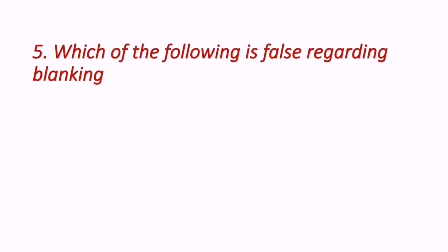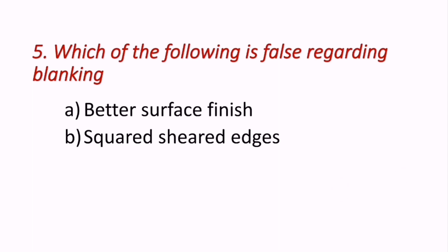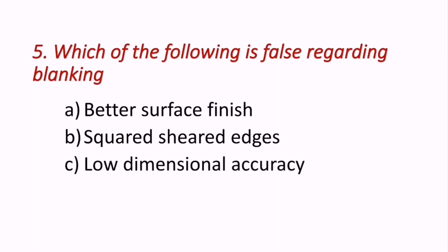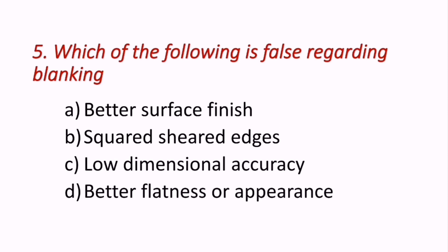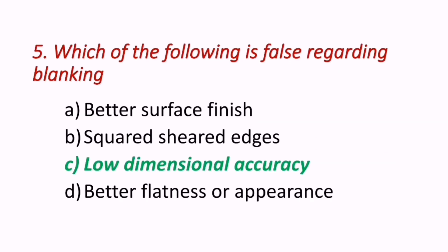Question 5: Which of the following is false regarding blanking operation? Options are: better surface finish, squared sheared edges, low dimensional accuracy, better flatness or appearance. Blanking operation gives better dimensional accuracy, so the false statement is C — low dimensional accuracy. C is the correct answer.